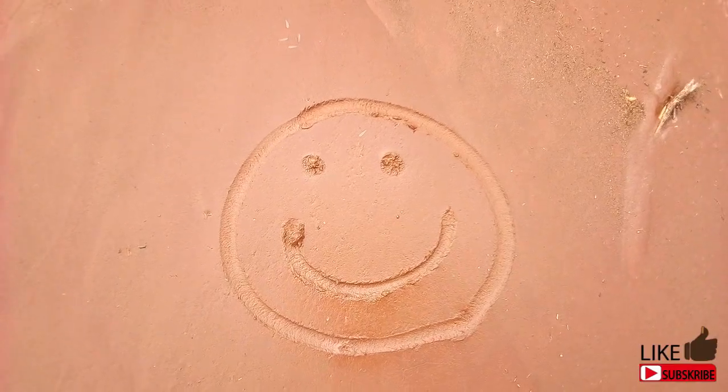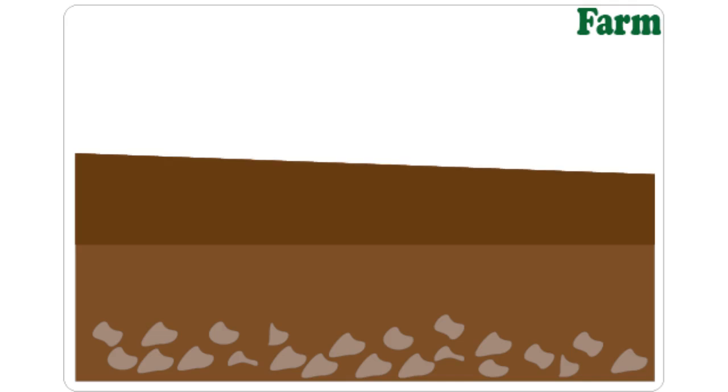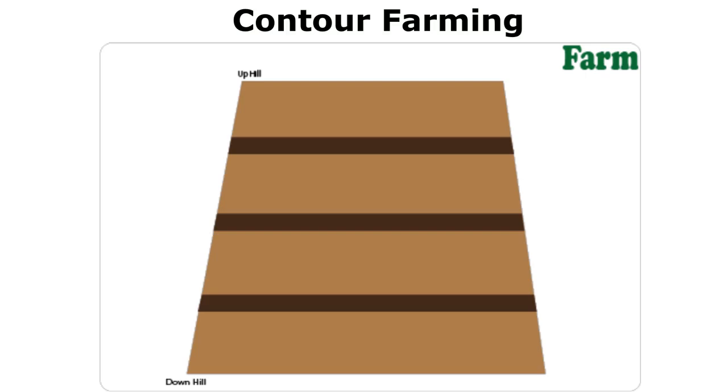Not every land is flat. In fact, most farms in Kenya are on a slopy topography. Let's first consider a farm with a slight slope, like 5 to 10%. The idea of contour farming involves creating some form of barriers, because when it rains, the runoff water will carry away the soil downhill.